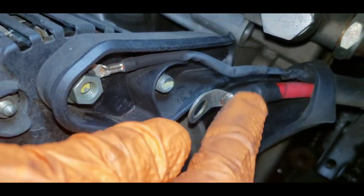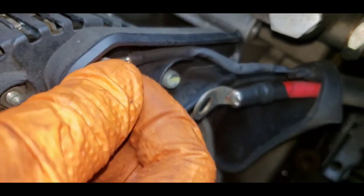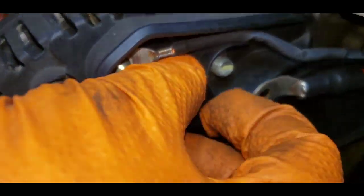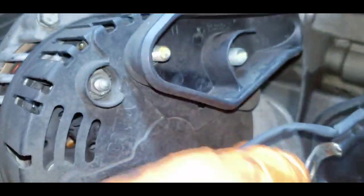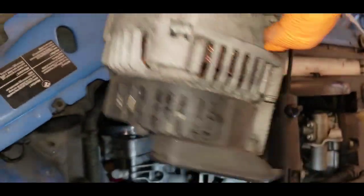The red wire is for your positive current, and this one right here on the 10mm is your ground. Once you remove those too, you can take out your alternator - which is probably a Valeo brand.